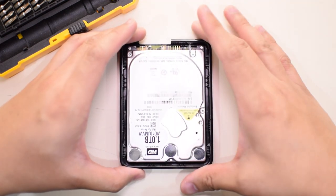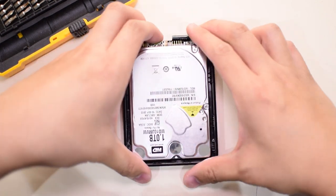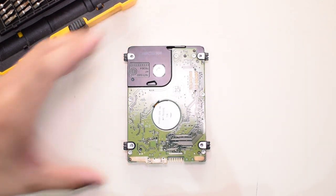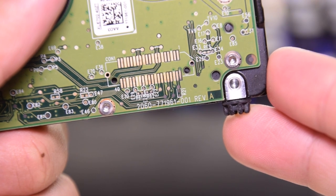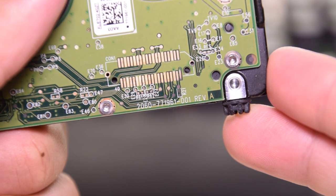Once you pry open your external hard drive, remove the drive, pick it up and flip it around — you should see the PCB behind it. If we peek down to the corner of the hard drive, you'll notice a series of numbers. Mine reads 2060-771961-001 REV-A. This is the board number of your PCB and this is what we're going to use to start looking for donor parts on the internet.